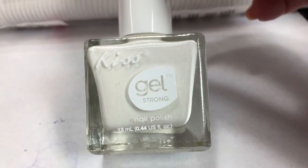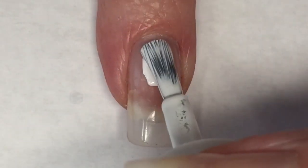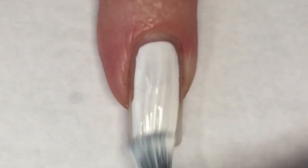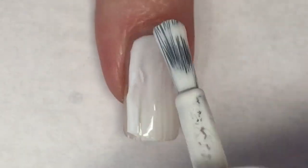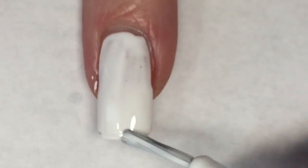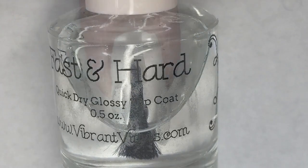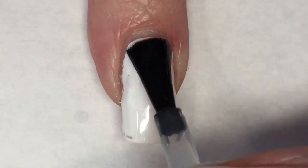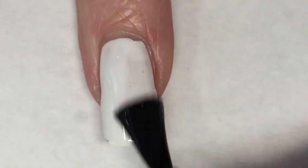Using a white polish — the one I'm using here is Kiss Gel in French White — I'm applying this to one of my nails. I'm going to be doing some sponging, so this is just a nice, great base. Taking Vibrant Vinyl's Fast and Hard Topcoat, I'm going to apply this over that white nail to help when I start sponging so it doesn't pick up that French White base.